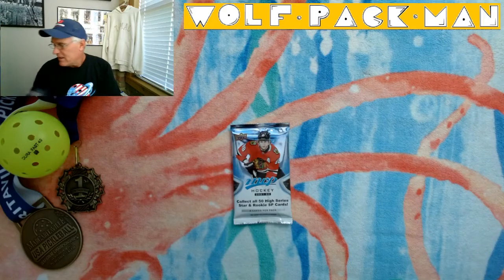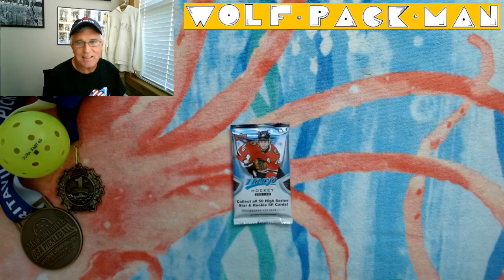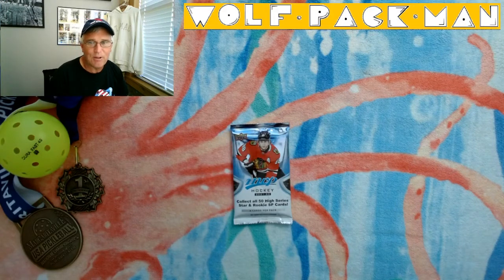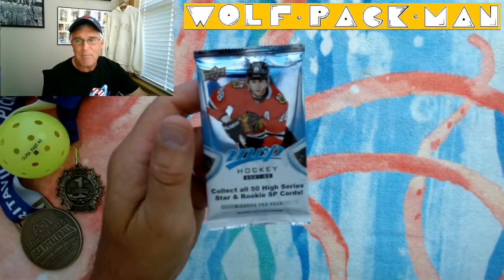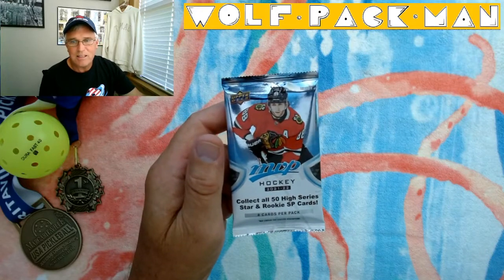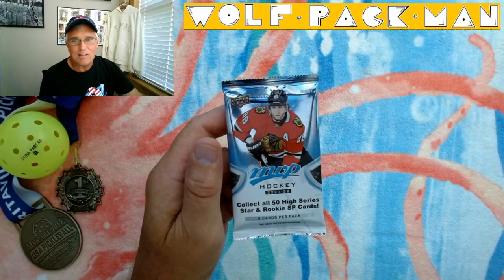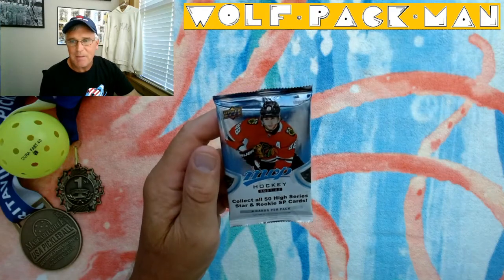And when I was there, I sort of did my old routine and walked through the section with the packs and thought, what the hell? And I grabbed this 2021-2022 hockey pack — Upper Deck MVP. It's a hobby pack.